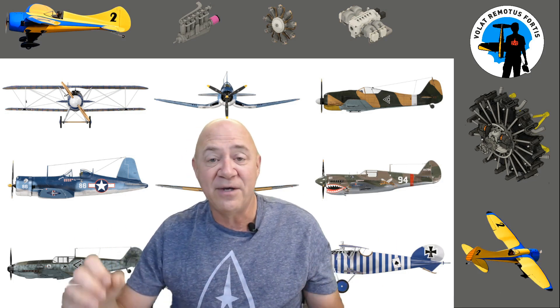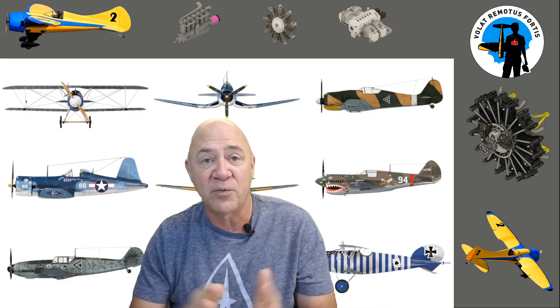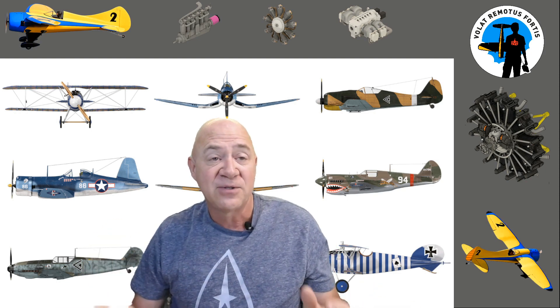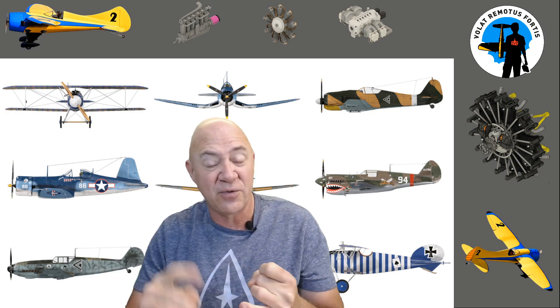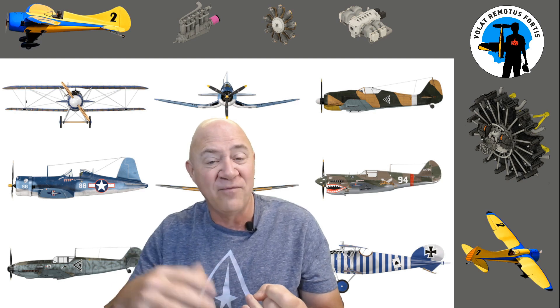Hey everybody, welcome back. If you've been following me for a long time, you understand my channel — it's model aviation and an ultralight I'm building right now. I go back and forth between those, and sometimes I get requests on the type of video series I should do. Right now I'm doing my B36, two or three videos in, and my MSL1, which I'm one video into.